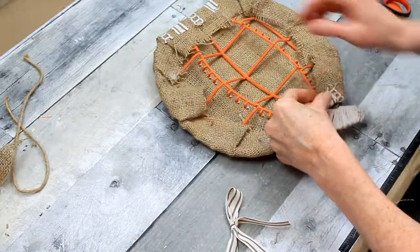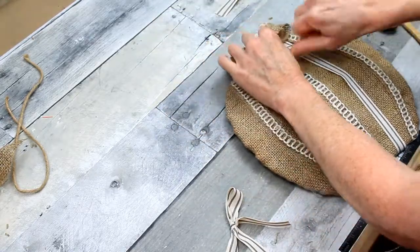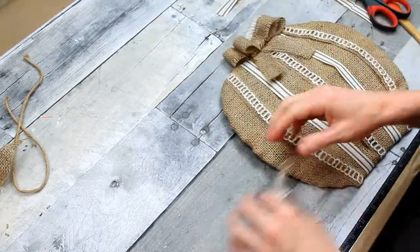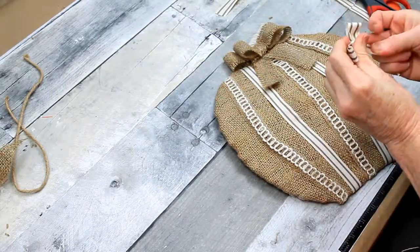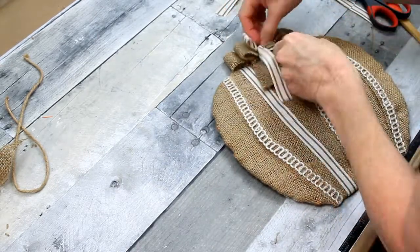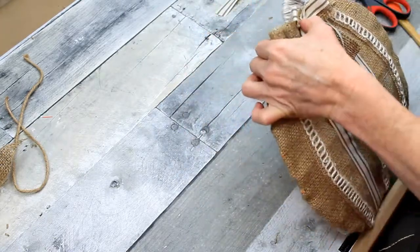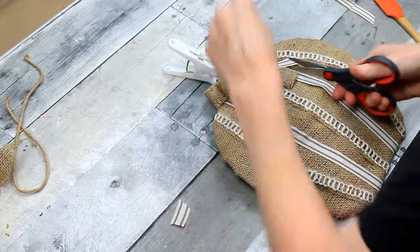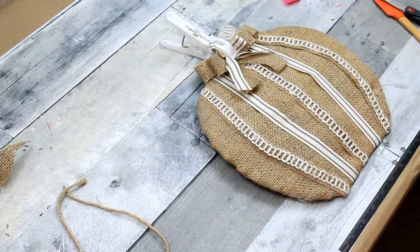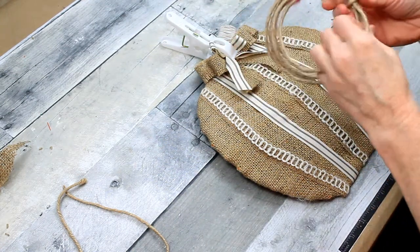I'm going to tie that first one on — you could leave it if you just wanted that one on there. I'm pulling down the tails on this bow to make sure it's small enough to go right in the middle; I don't want it to overwhelm what's behind it — I want it to be stacked. I'm going to use a laundry clamp from Dollar Tree, cut a slight angle in that ribbon, and hold that in place with the clamp.